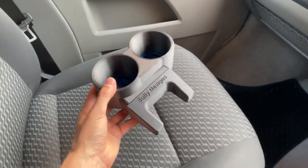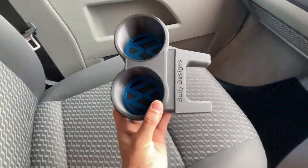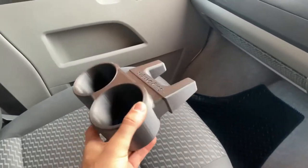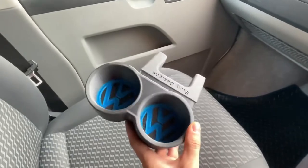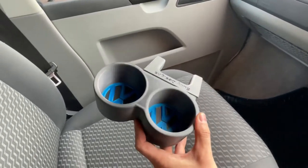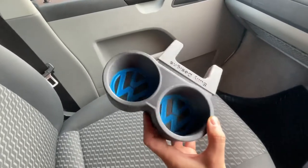I designed and printed it myself — that's why it's got my name slapped on it. It's a one-piece design, so there's no joining of the back to the front; it's all printed in one piece. The inserts I print separately, but they fit really snug, and literally a dab of superglue on the bottom and they're not moving.